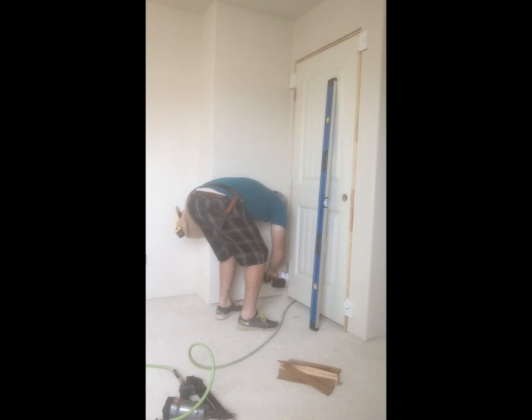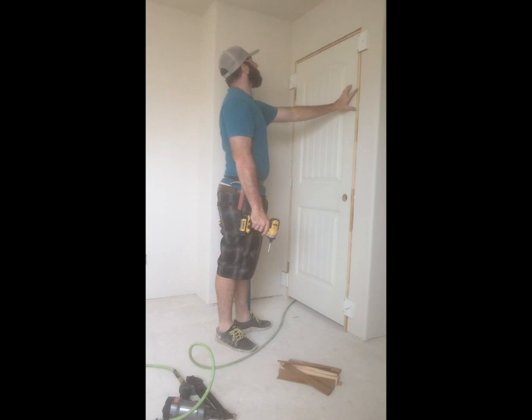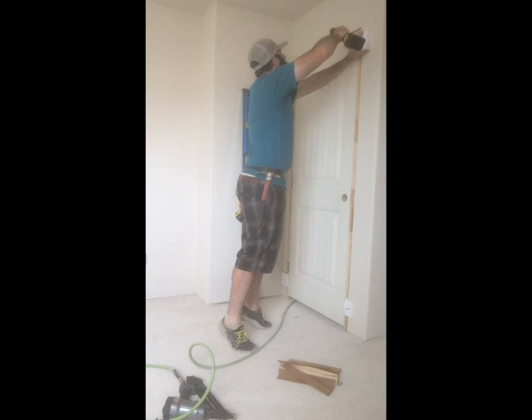This is a nice technique because it automatically flushes the door out with all the drywall. Then I'm just making sure the reveal is right all around the door. Another nice part about this technique is you just level one side and on the inside just go around and make sure your reveal is all good.